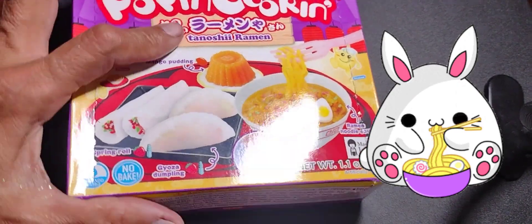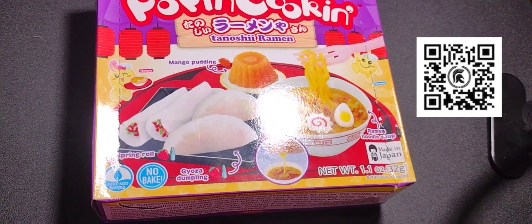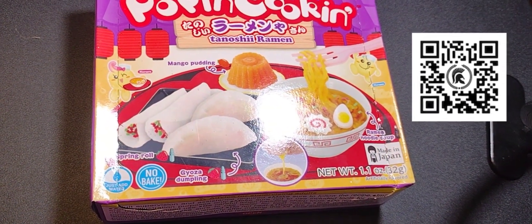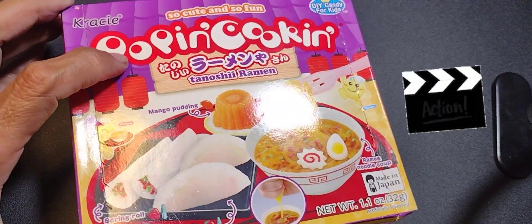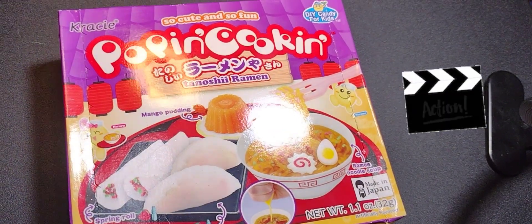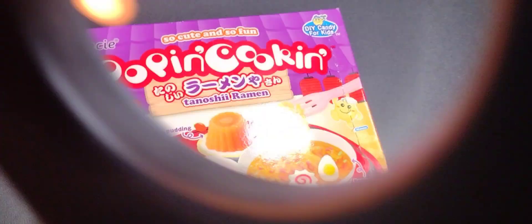One thing that I realized about this box is that there's a QR code on the top, and if you go to it, you can actually see a video. They provide a video where they're demonstrating how to make the set — how to do this kit.